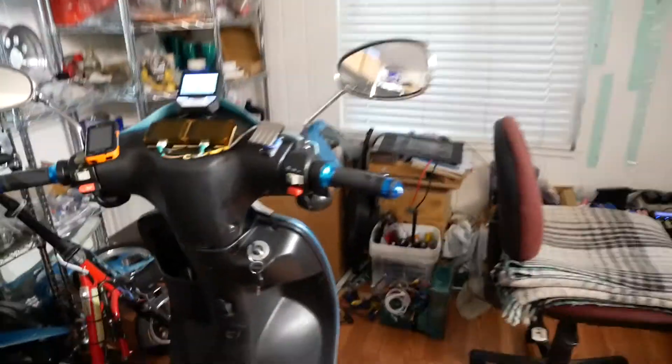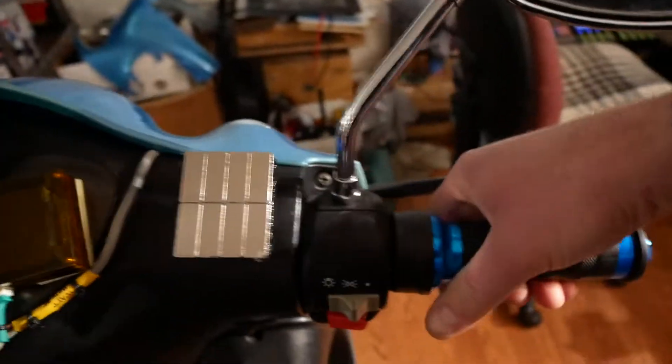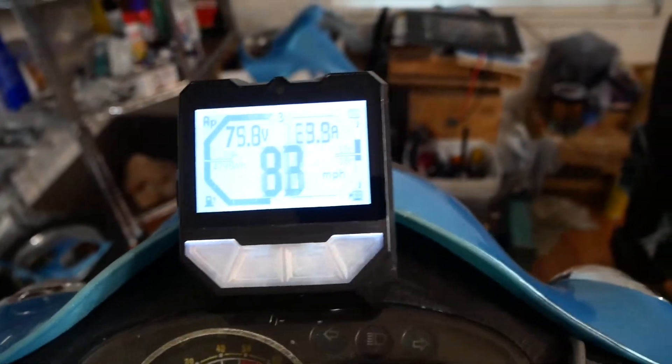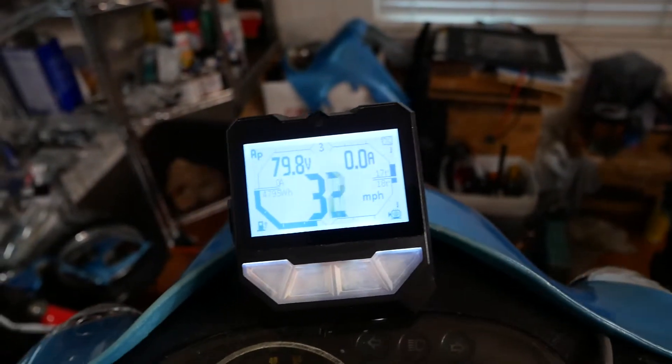Now I'll show you the same thing from the handlebars. There's the display and all I'm doing is twisting my main throttle. Here's my regen throttle over there. Crank it wide open — makes all that ratcheting noise.